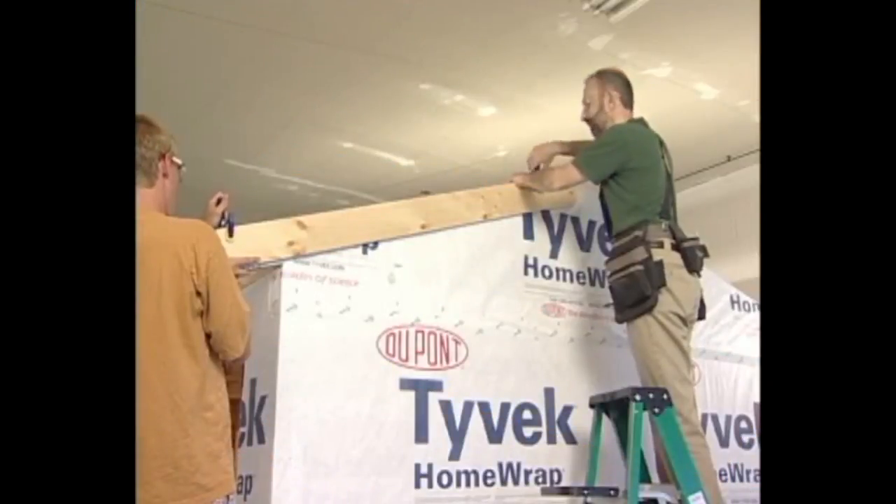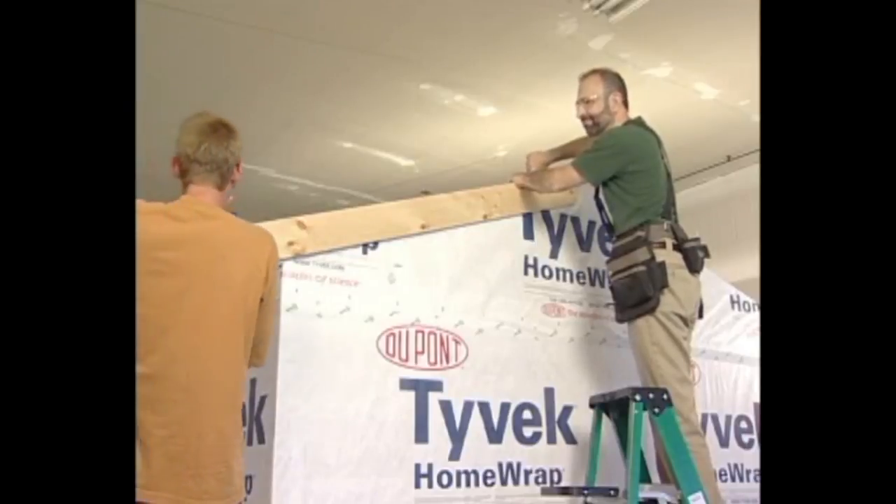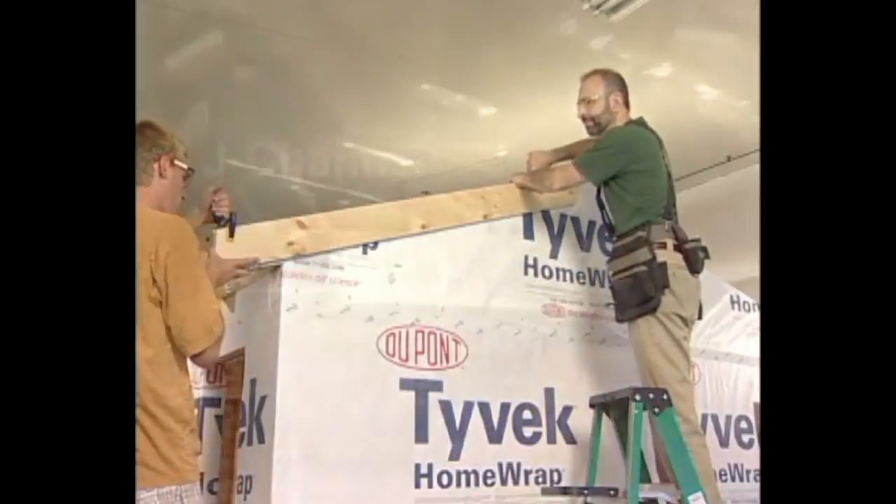To construct the cornice, begin by attaching the backer boards to the gable ends. The backer boards are five-quarter stock, providing a lip for the J channel that will secure the top course of vinyl siding.